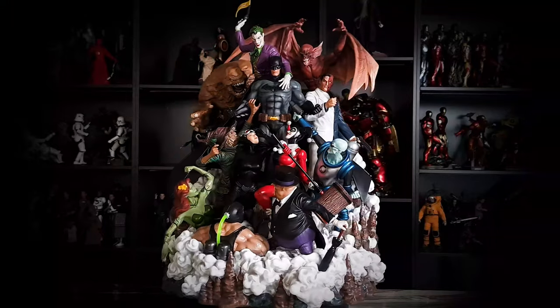Hey guys, welcome to my channel, and to those who are new here, do consider subscribing as I create content like this weekly. So today I'll be showcasing the XM Studios Batman Sanity colored version. Now let's get started.